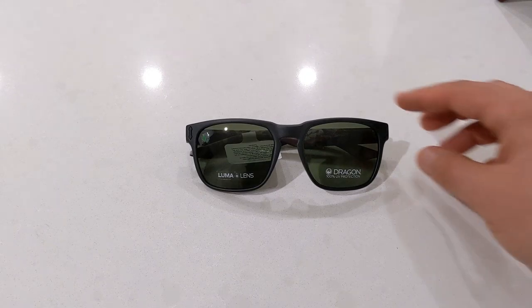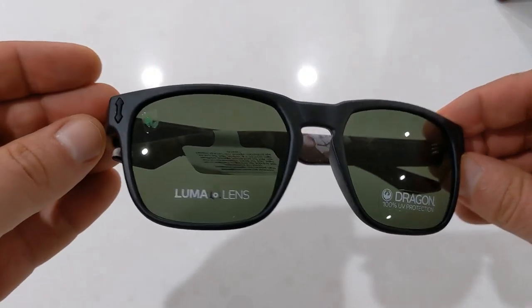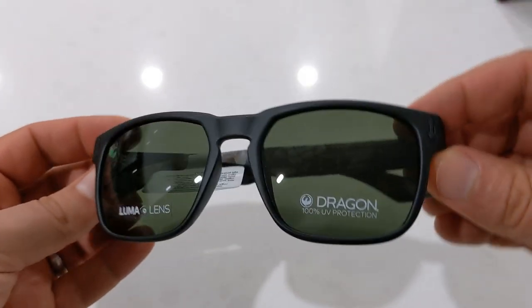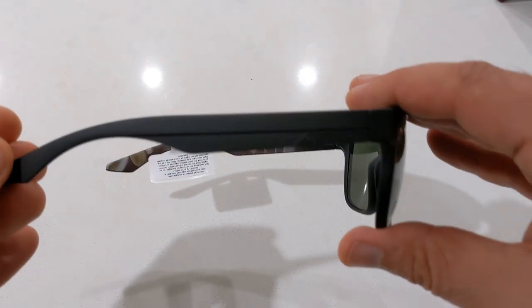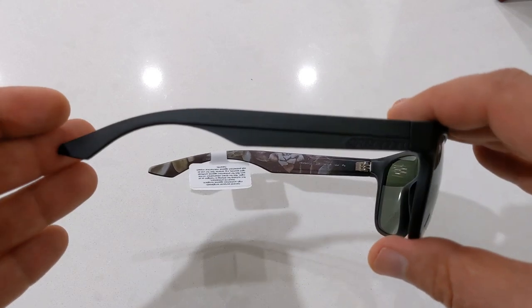These new Monarch sunglasses are made out of a special plant-based resin from castor beans, giving a similar quality to acetate. They are not too heavy and they feature larger nose bridges to help them stay on. The frames on this model are matte black on the outside and they feature cool artwork on the insides of the temple.